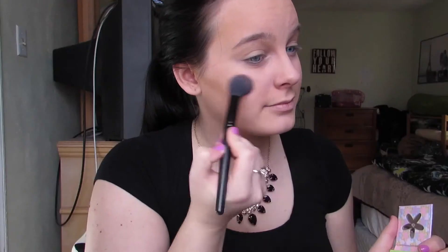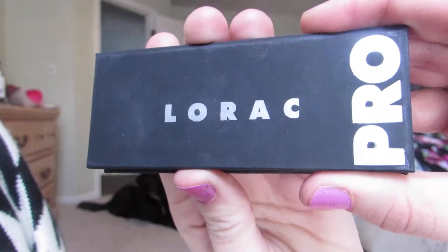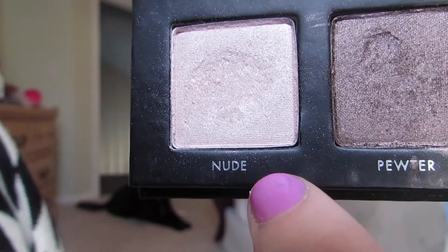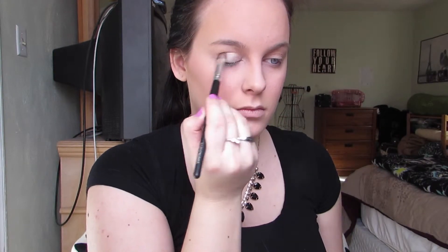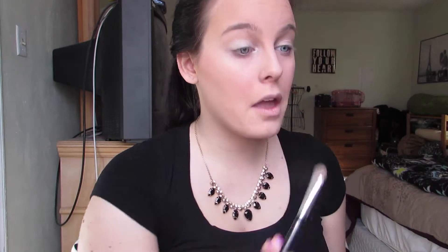For blush, I'm using Pandora's Face Blush and Pout with this e.l.f. blush brush, putting that all over my cheeks, then taking a larger stippling brush to blend it in so there are no harsh lines. For eyeshadow on the lid, I'm taking the mini Lorac Pro palette and using the color Nude on my lid and in my inner corners too.